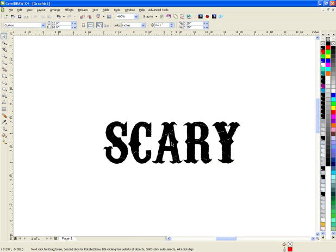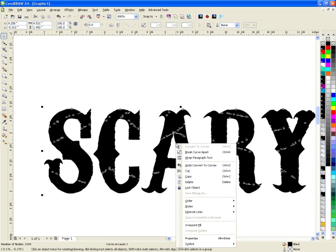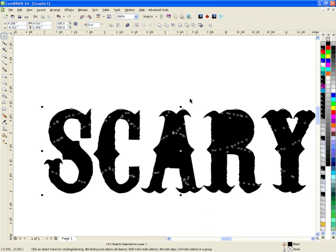At this point he broke it apart. And when you break it apart, everything that's got a hole in it basically becomes separate pieces and they all become the same color. So you're going to lose — you're going to see it disappear. As soon as you click that and say 'break curve apart', you lose everything.